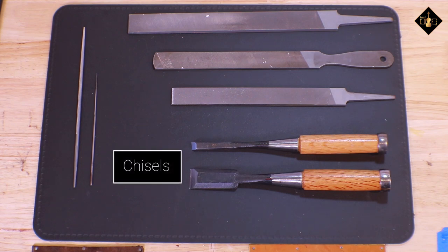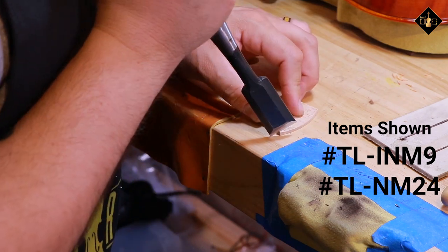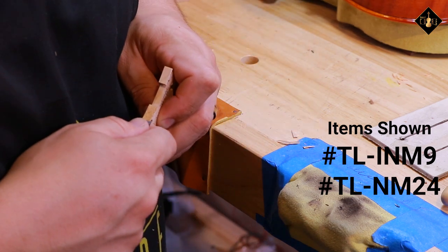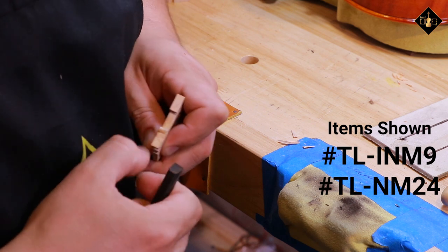Chisels are also another old-world tool still used today. Usage of the chisel has various purposes such as building, repairs, setup, and other practical applications. Depending on the size of the chisel, you can accomplish many tasks — a luthier can never have enough of these. Just like the file, there are various options for chisels which can be found on our website.